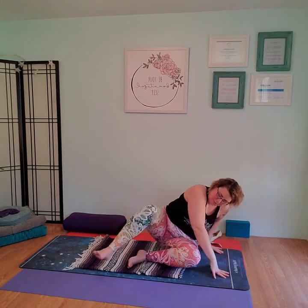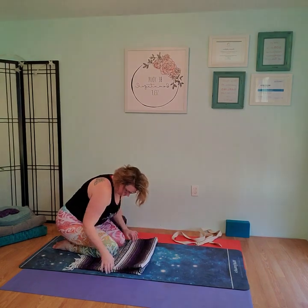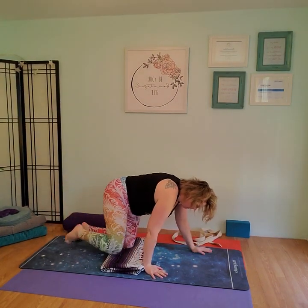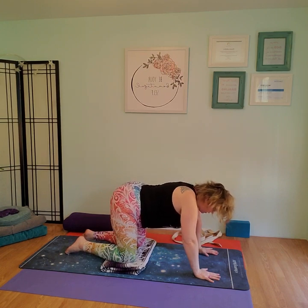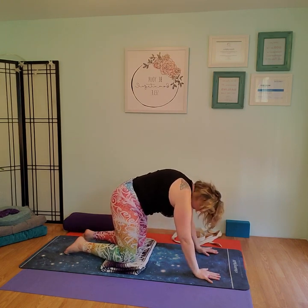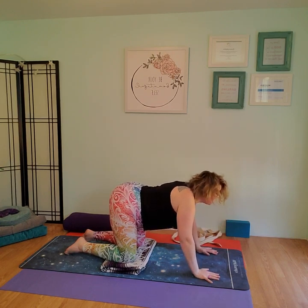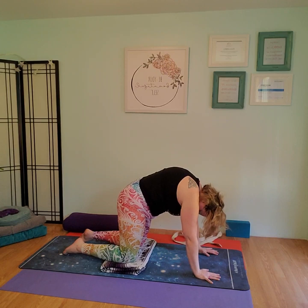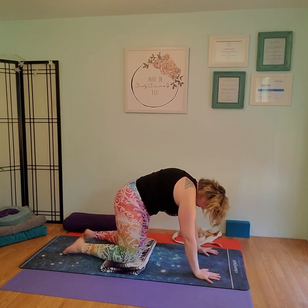We're going to transition from here to tabletop. Sweep the knees back and behind you, underneath. I always encourage extra padding with a blanket under your knees, so fold the blanket and come back to tabletop. Once you get in tabletop, let's take a few rounds of cat-cow pose. Starting with the tailbone, rock the tailbone under, drop the belly, roll the shoulders back, chin up, chest out. Exhale, squeeze it in, roll it through, push into the shoulders into the floor. Inhale, shoulder blades come together, chin up, chest out. Exhale, shoulder blades come apart, push into the floor. Couple more with your breath.